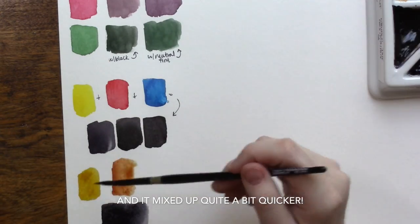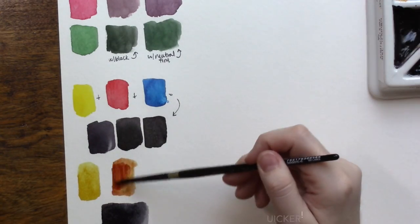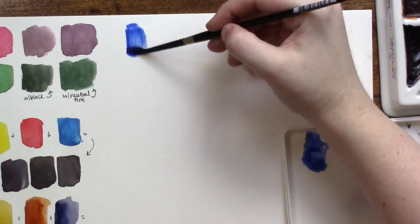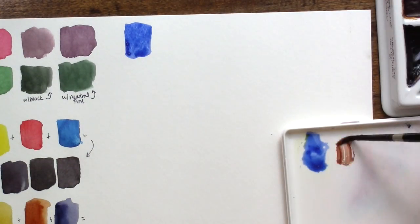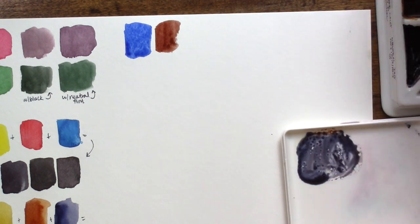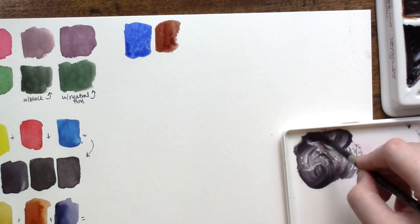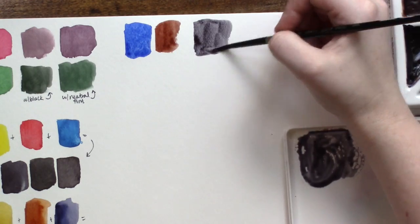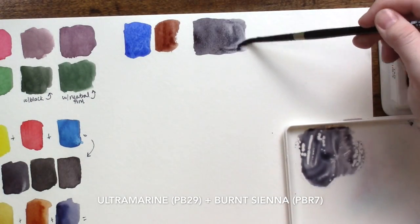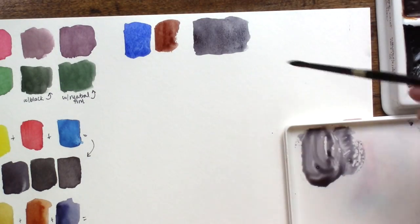A lot of you are probably saying that this is too much work and you don't want to bother mixing together three colors every time you want to use a little bit of black. No problem, because most of us have more than three colors on our palettes. Here I'm going to show you some of my go-to colors that only require two colors instead of three and are a lot easier to find that happy middle. Let's start off with Burnt Sienna and Ultramarine, which is a classic often referred to as Jane's gray after Jane Blundell.